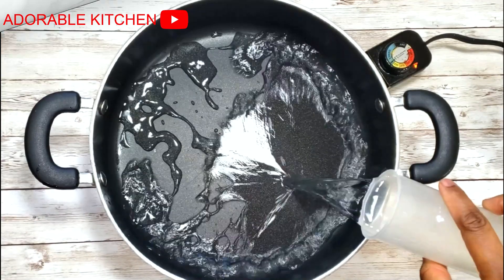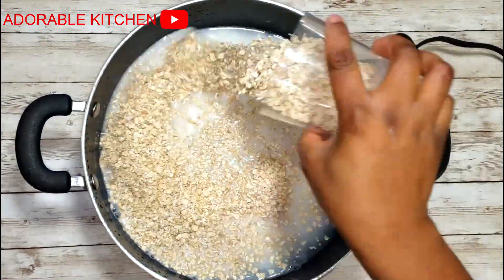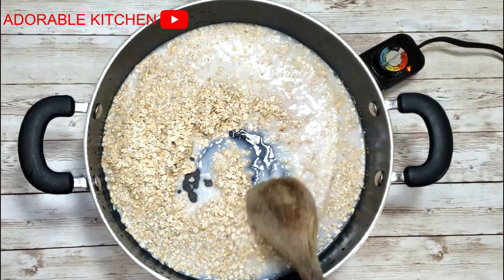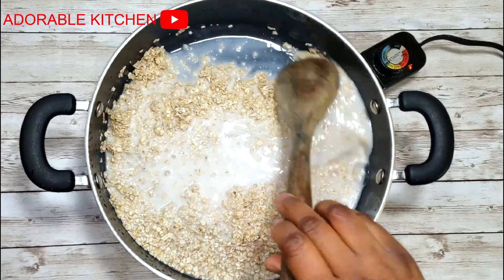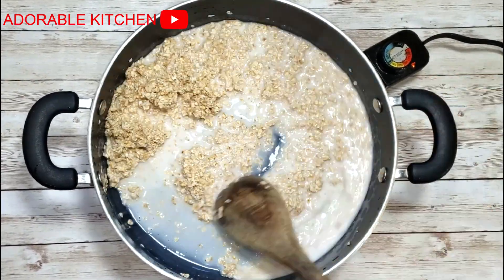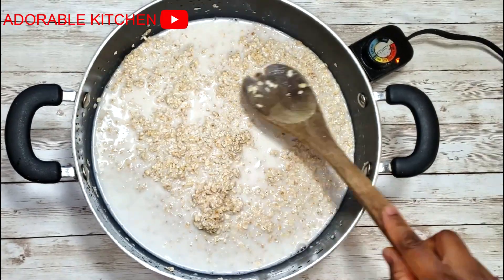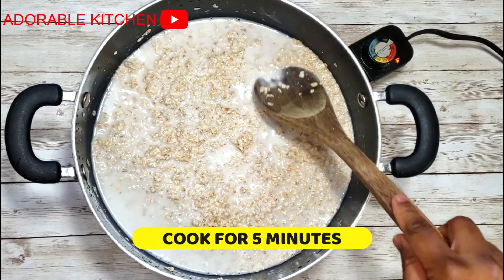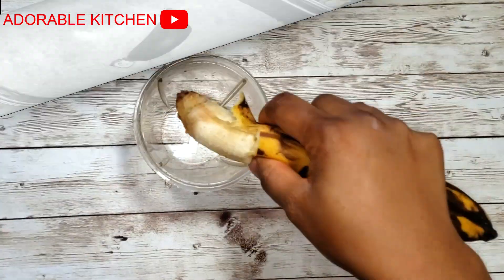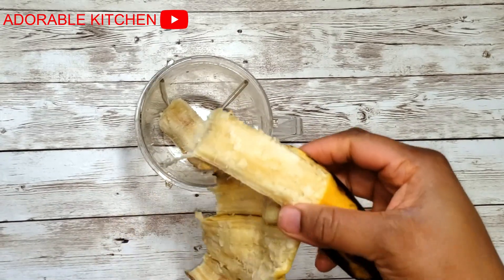The first thing is to cook our oats the normal way. I added some milk and some water, poured in the oats, mixed it together, covered, and just let the oats start cooking. We don't need it to be too watery because we will add more liquid to it later. Just cover it and let it cook on medium heat.